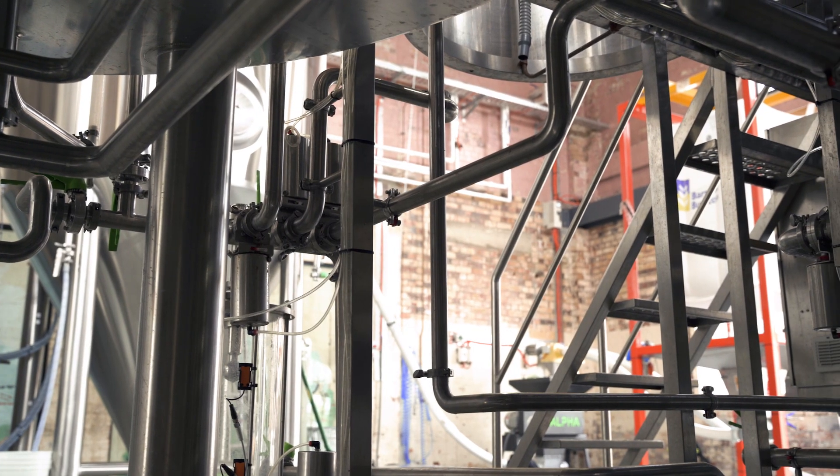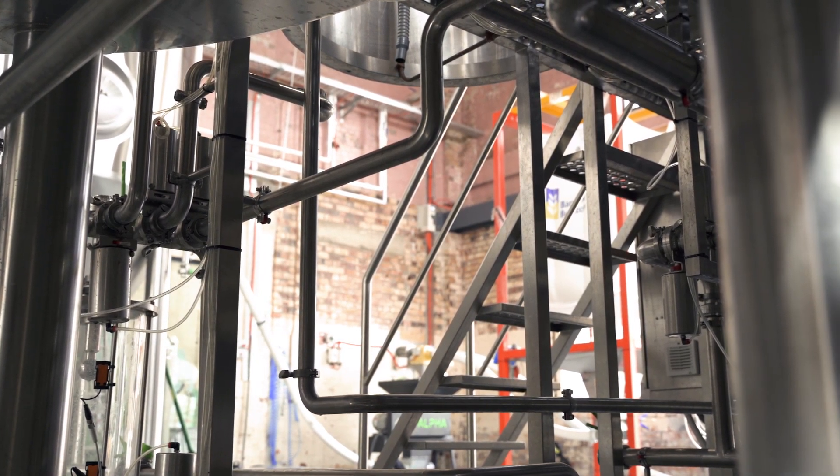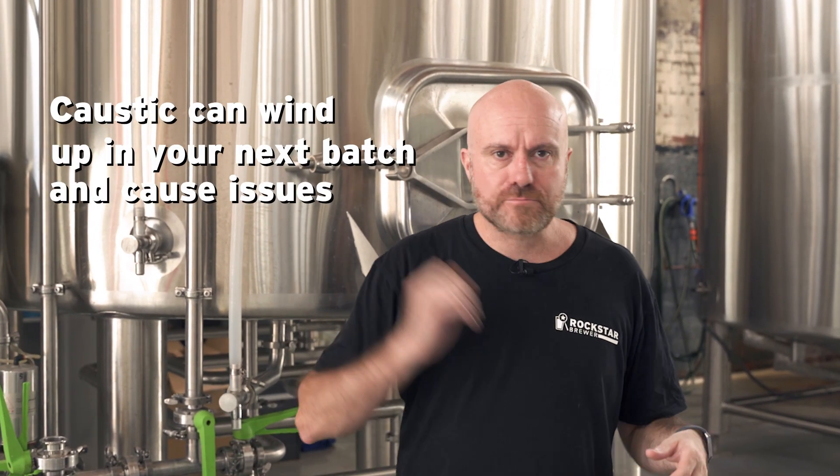What we're going to be talking about today is rinsing a brew house. Obviously you're going to CIP your brew house pretty frequently and you're going to have caustic going in all around, and it's really important that you rinse the caustic effectively from your brew house. If you don't rinse it effectively, the caustic can wind up in your next batch of product.